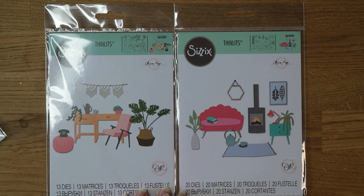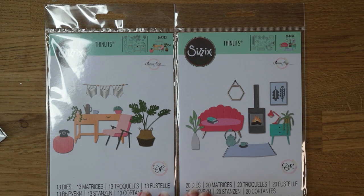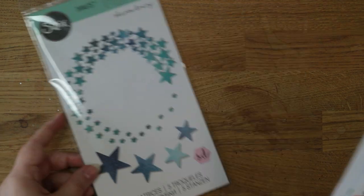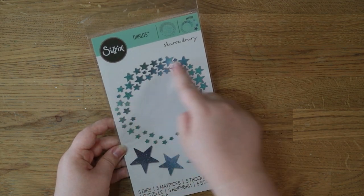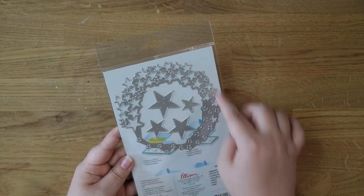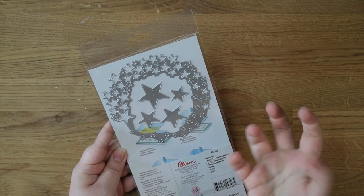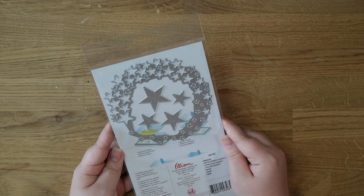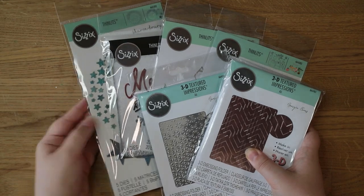They were reduced to a couple of pounds each instead of closer to twenty pounds, which is usually what these die sets sell for. This one has 20 dies and this one has 13. I think I can make some really nice new home cards with these, and they'd be great for scrapbook layouts too — they're a kind of mid-century modern style. The last one is this big star-themed set called Whoosh. You get five dies: four are these big stars and one piece cuts out of your card so you can back it with a different colour. Really pleased I got a good bargain on all these Sizzix goodies.